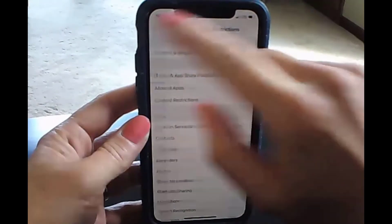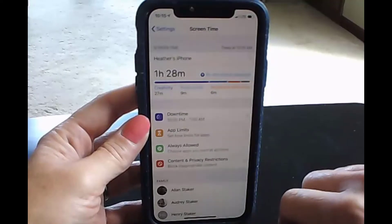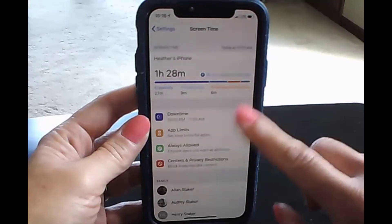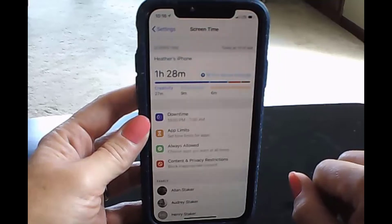You can go back down and add family members to manage their devices from your phone. But if you find that a step beyond where you want to go, just grab their phone and follow the same process I just did right on their phone. That will set all their limits and you should be good to go.